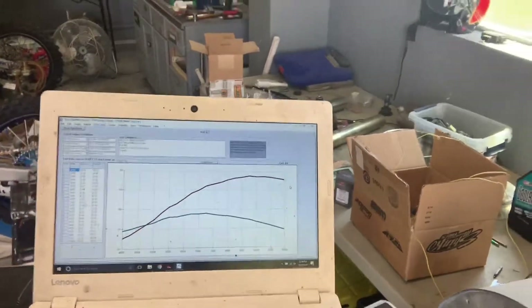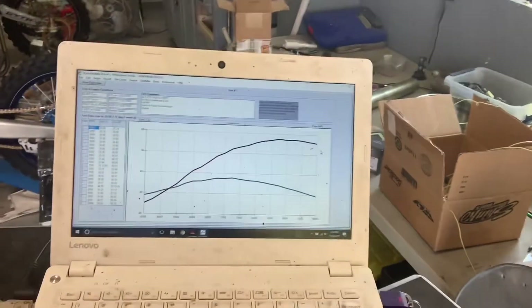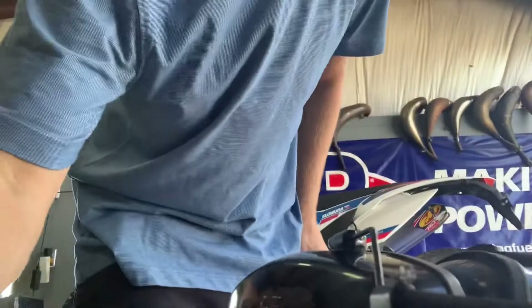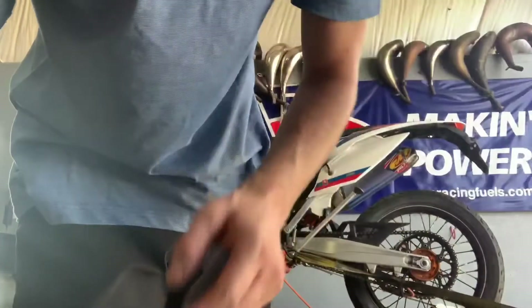With the Git, we're able to raise the rev limiter to wherever we want or lower it to whatever we want. In this case we've picked 10,000, which is a little bit above stock. If you hear it when it hits the rev limiter on the dyno, it's a different manner of rev limit — it doesn't abruptly cut off like the stock one does. The stock one's like a real hard, hard limit. The Git is more of a soft limit.